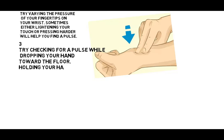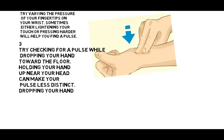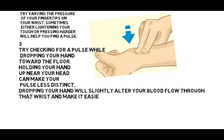3. Try checking for a pulse while dropping your hand toward the floor. Holding your hand up near your head can make your pulse less distinct. Dropping your hand will slightly alter your blood flow through that wrist and make it easier to detect a pulse.